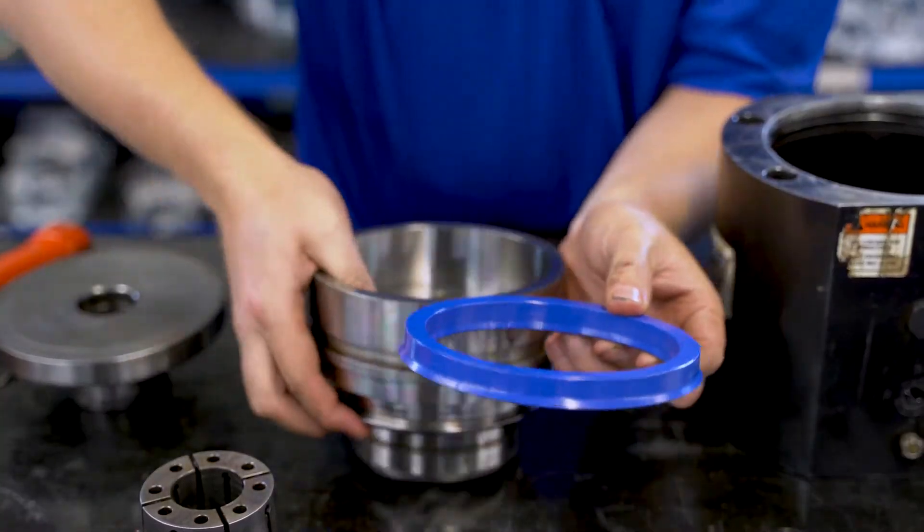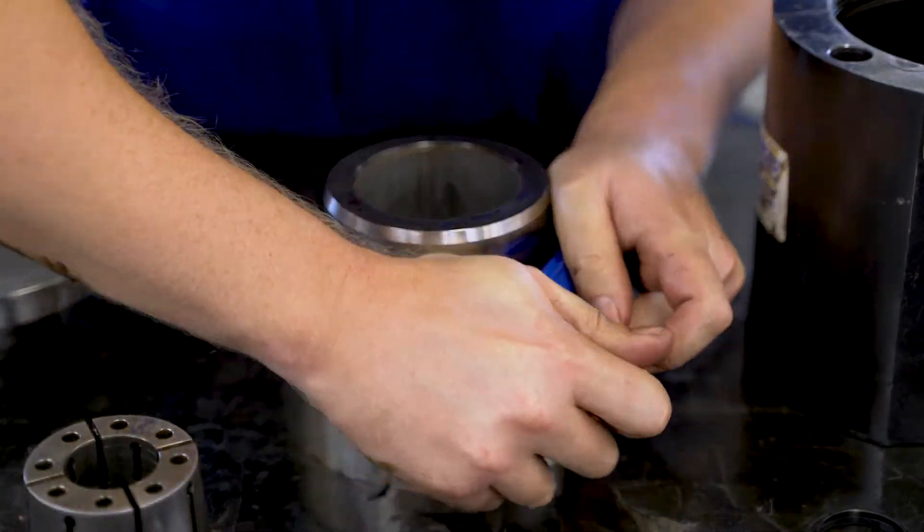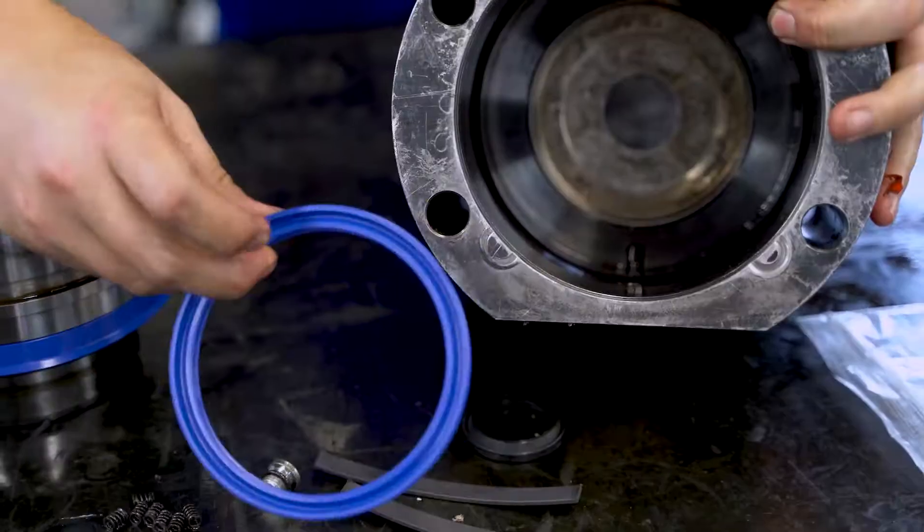Coat the U-rings with a little mineral oil and install the seals in the piston and housing, maintaining the correct orientation.